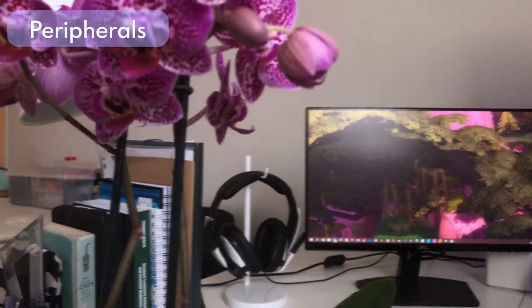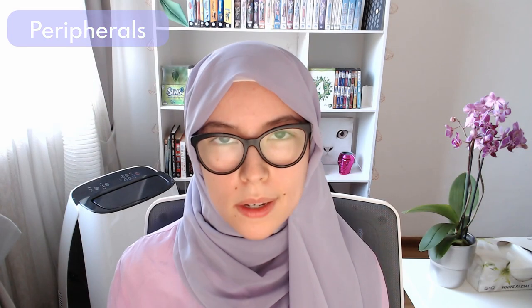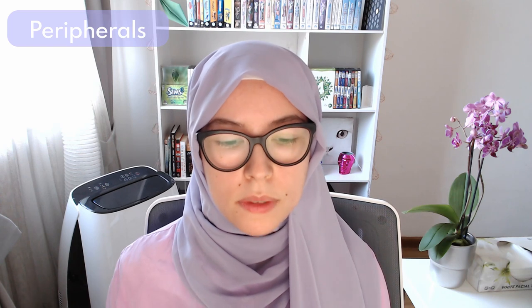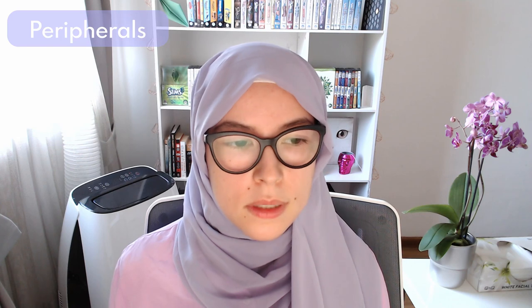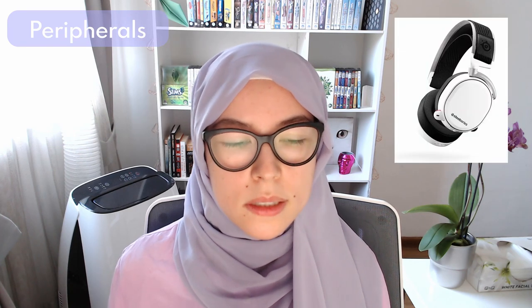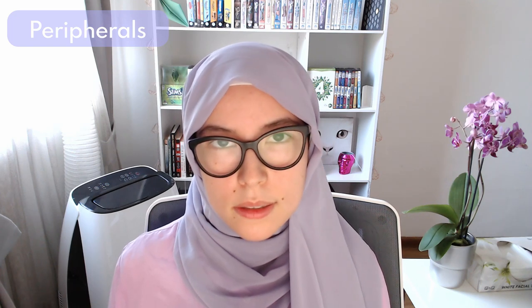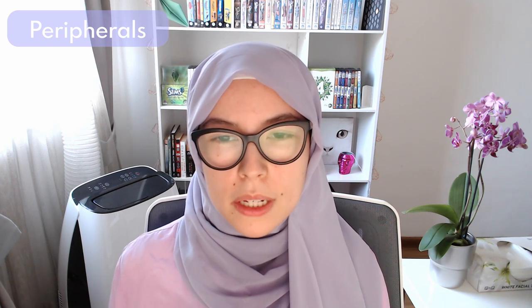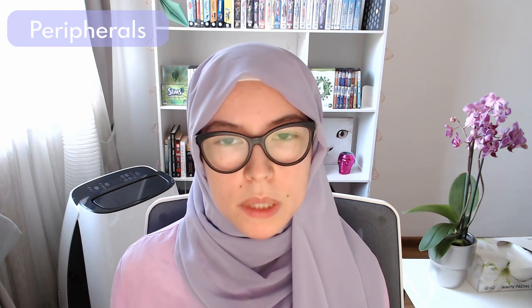My headset is the Sennheiser GSP 301 in black and white — fitting the black and white vibe of my setup. It's one of the wired aspects of my setup. I'd love to upgrade to something like the Arctis Pro from SteelSeries eventually, but this has excellent sound quality and is really comfortable, unless you wear it for six hours straight — then your ears definitely need a break.